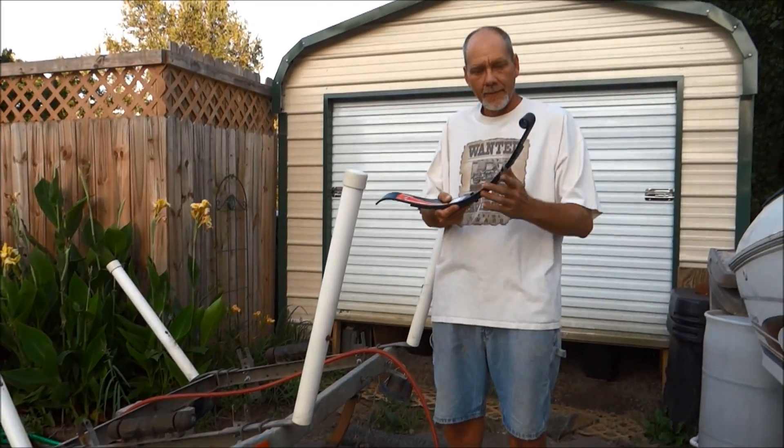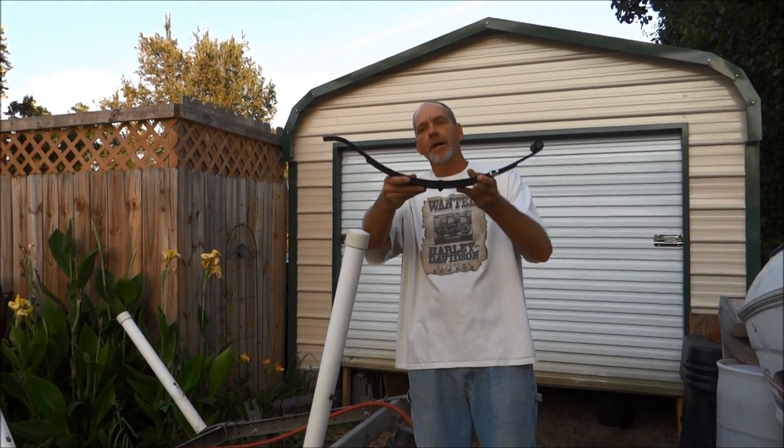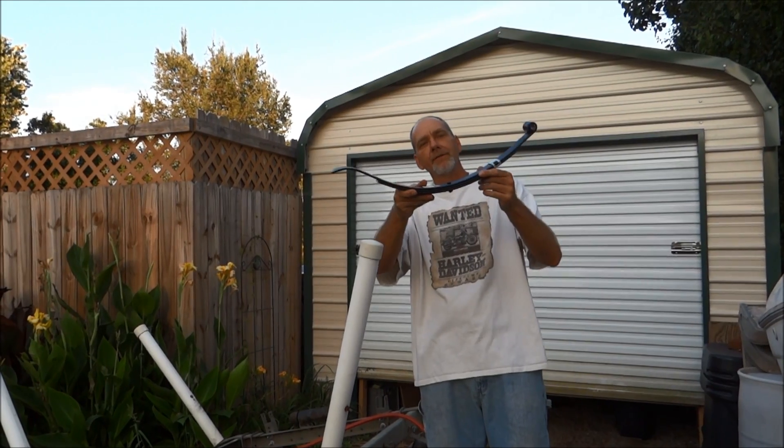Today we're going to do the leaf springs. This is the leaf spring — I got it at Tractor Supply, about $12 to $15. Here are the old ones right here.